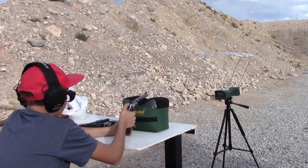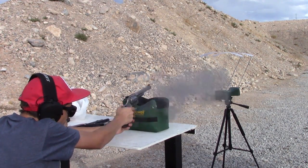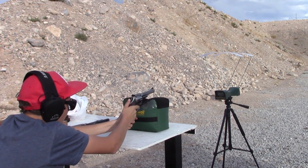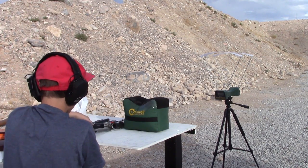This is the 240 grain round out of the six-inch barrel, 44 Magnum. Readings: 1215, 1196, and 1208. That's a hot round there, man.